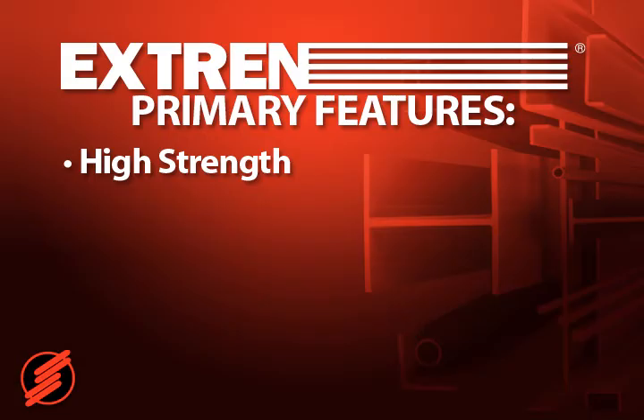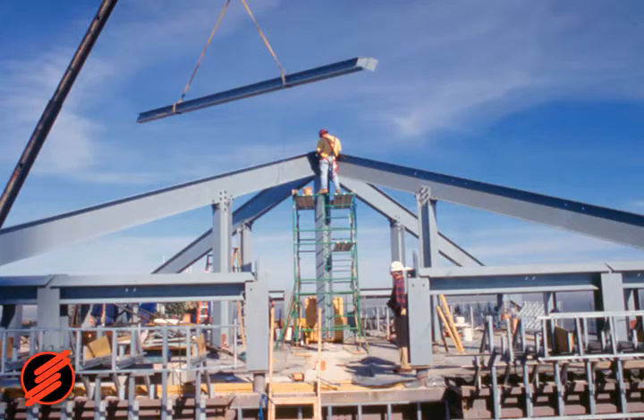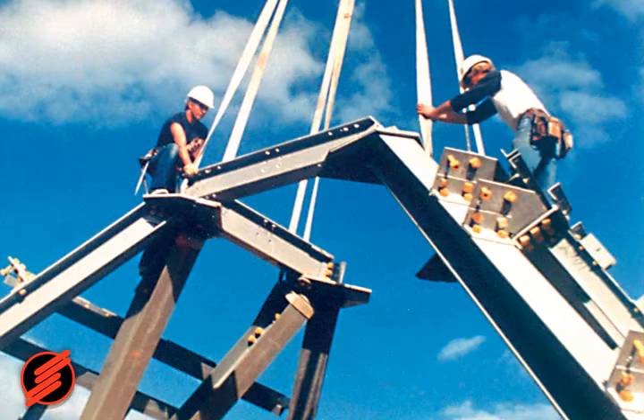Second, Xtrend is lightweight. Weighing 80% less than steel in equal volume and 30% less than aluminum, Xtrend's structural shapes are easily transported, handled, and lifted into place.